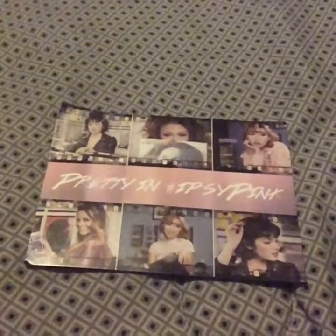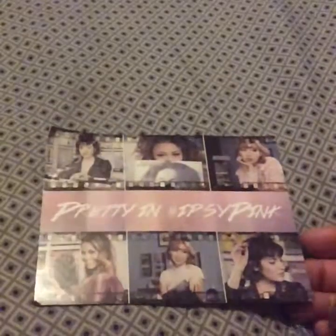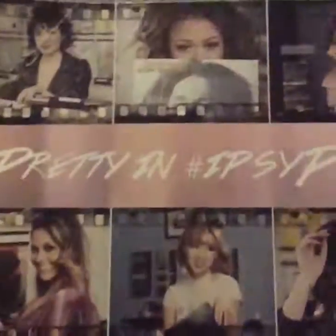Hello everyone, welcome back to my channel. I wanted to show you today my Ipsy bag for the month of February, and also a little friend mail that I received. So first let's get started with Ipsy.